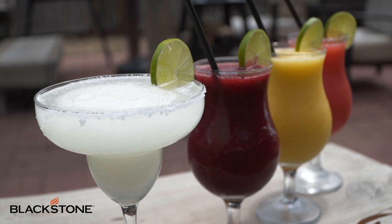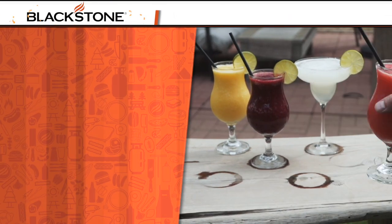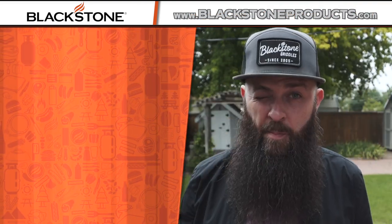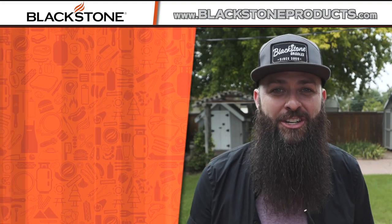As always, be sure to leave comments down below. Let us know what you guys would like to see in the future. And if you're making these, please be sure to post photos — we'd love to see what you guys are coming up with at home. For this recipe and more, please be sure to visit blackstoneproducts.com. I am CJ, your Blackstone bartender. I'm going to go drink some of those other ones. Cheers.